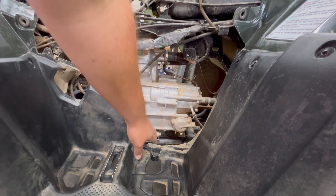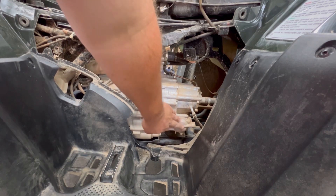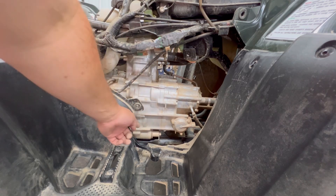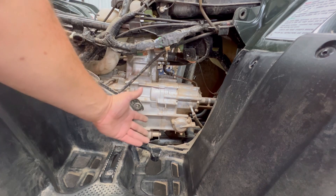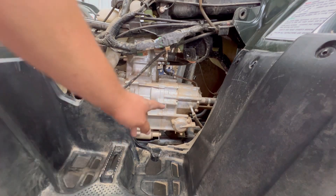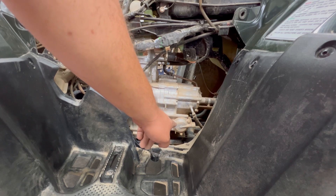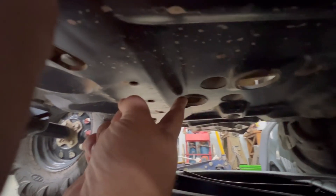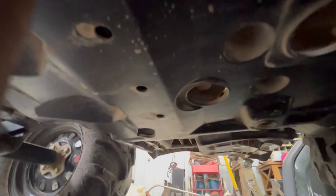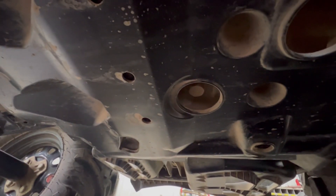Honda did keep their oil filters in the same spot they've pretty much always been. Right here underneath this cover is your oil filter. Down underneath is your oil drain plug — 17 millimeter to take out the drain plug. Up underneath the bike here, in this hole right here, there's your oil drain plug, and that's a 17 millimeter.